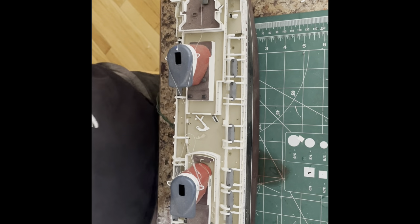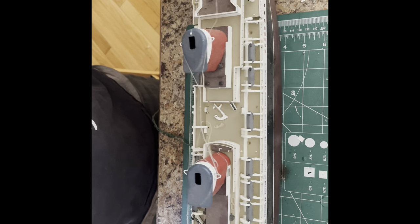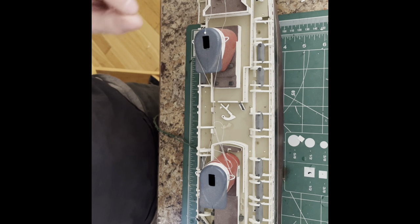Thanks for tuning in. Make sure if you haven't already, you subscribe so you're getting the updates on the videos. We've got a lot coming in the future. So, SS United States — it's currently sitting in Philadelphia, but here is our model.